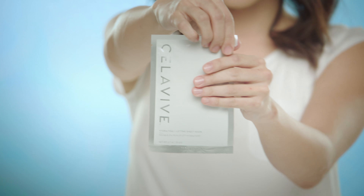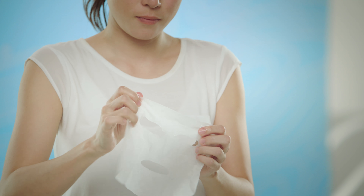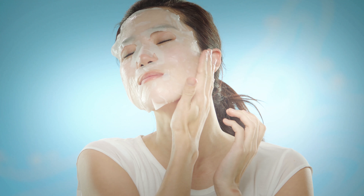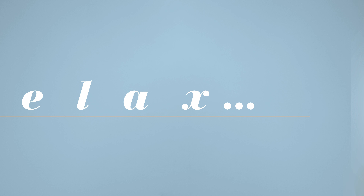Start by removing the mask from its package and gently unfold. Apply the mask starting at the top of your face and aligning the eye and mouth areas. Relax and enjoy 20 minutes of me time. Then, carefully remove and pat the remaining serum into your skin.